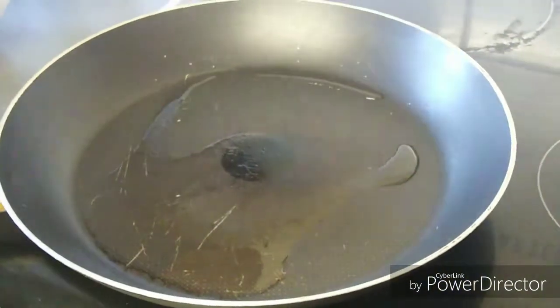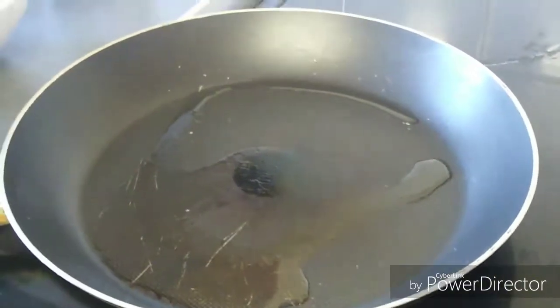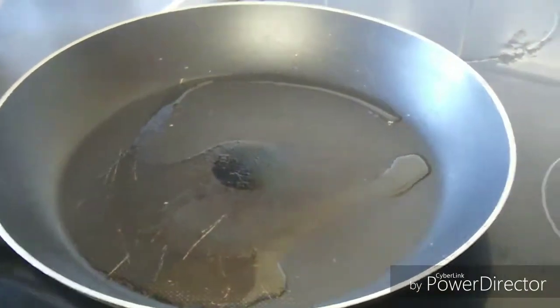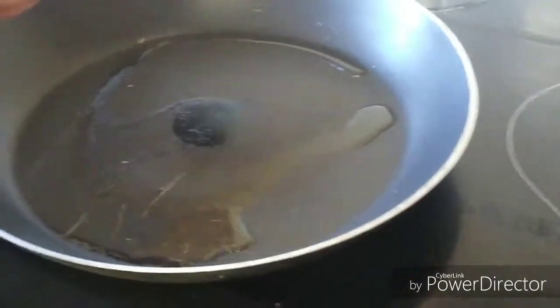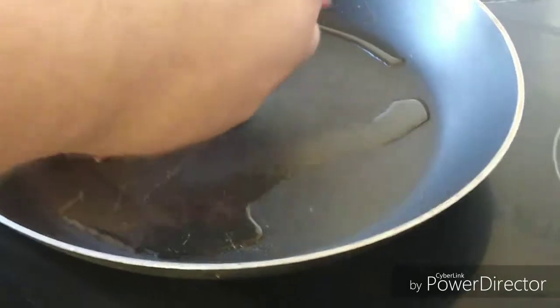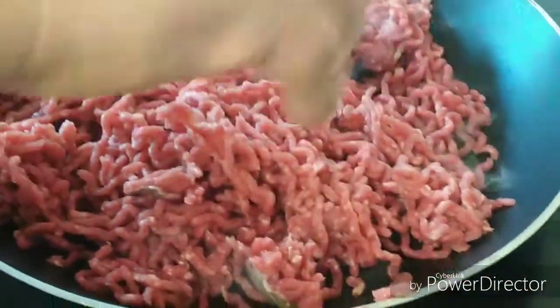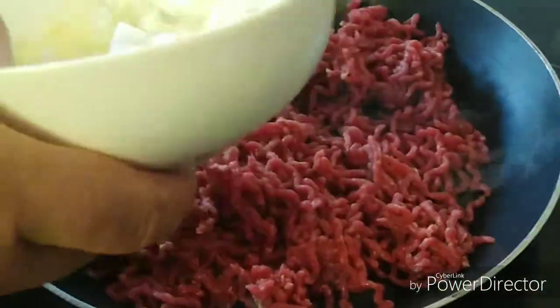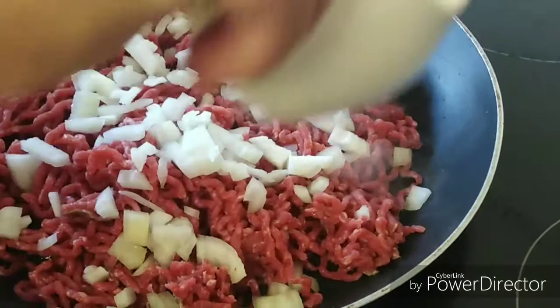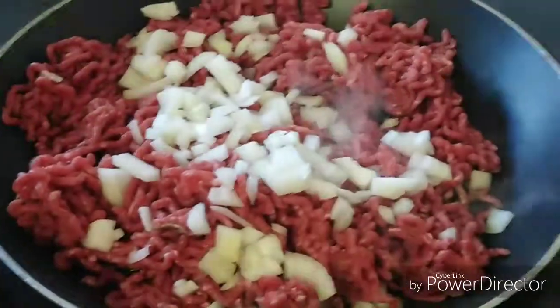To start the dish, get your frying pan up to temperature and add a little dash of oil. When the oil is heated, add your mince — it's around 500 grams here, which is standard to most supermarkets. You'll hear it sizzle because you've heated the pan up already. Then add one whole diced onion.